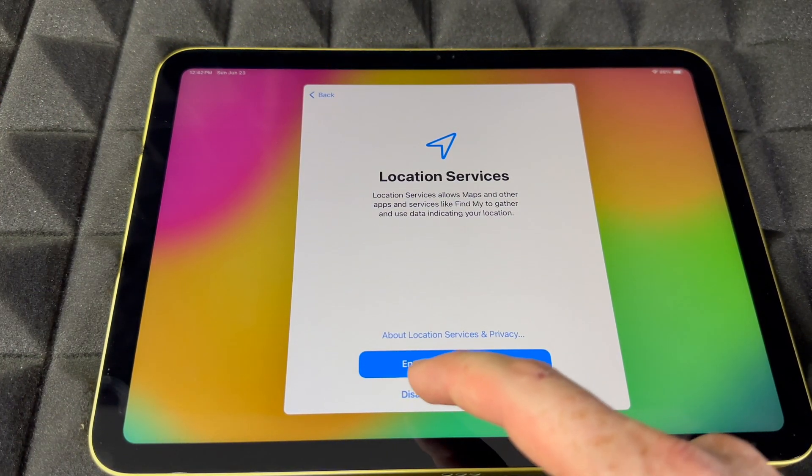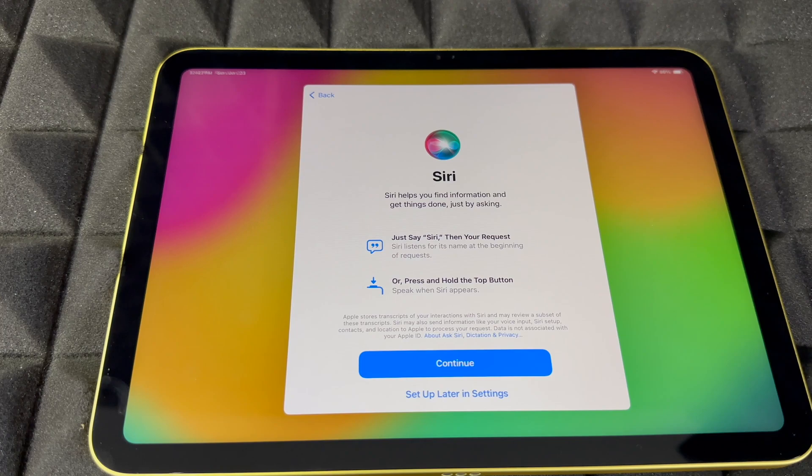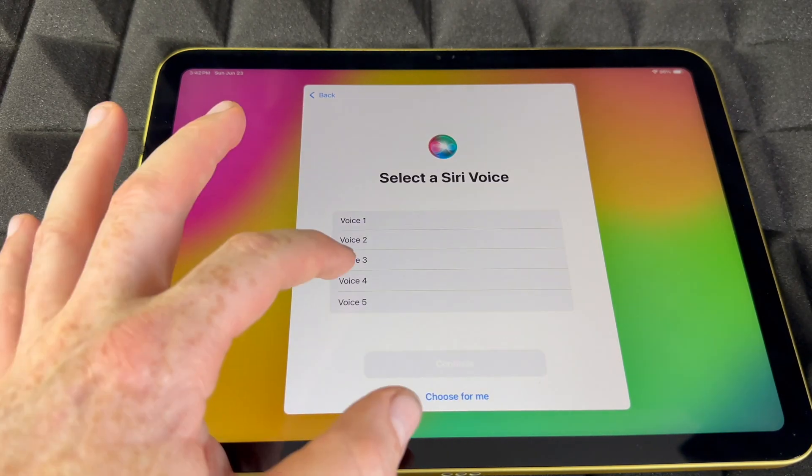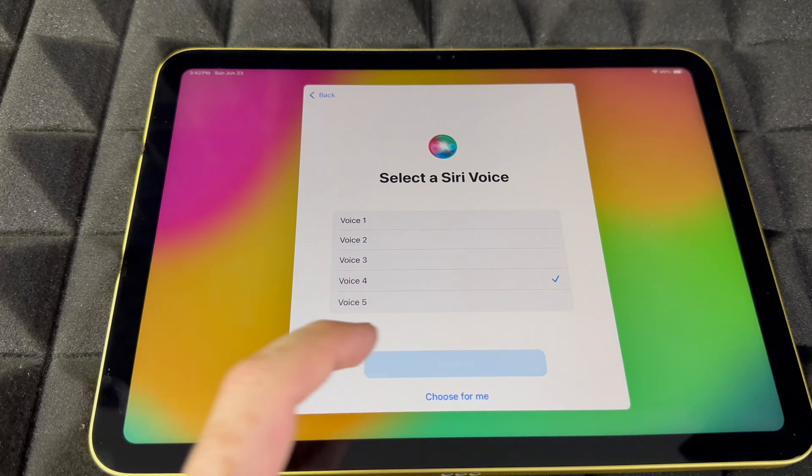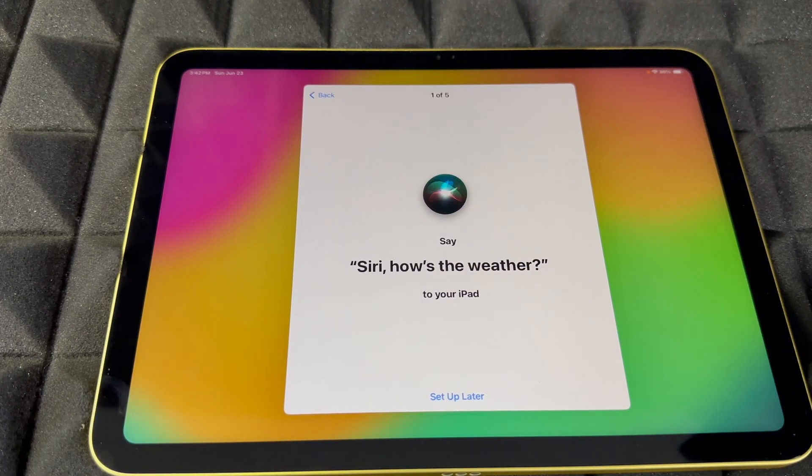Enable location if you want to use Maps — GPS is important for that. Siri is something you can skip if you don't want to enter personal information, but if you want to set it up, this is how you do it. I'm going to choose voice number four because that's what I'm used to, then choose Continue.